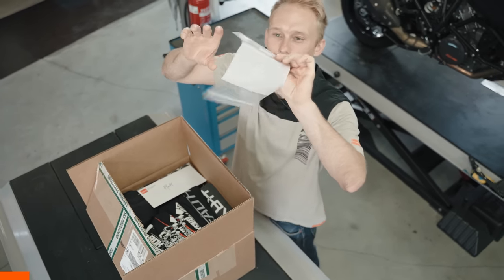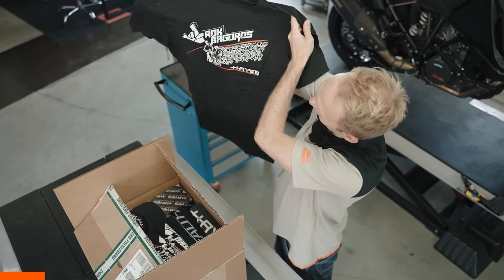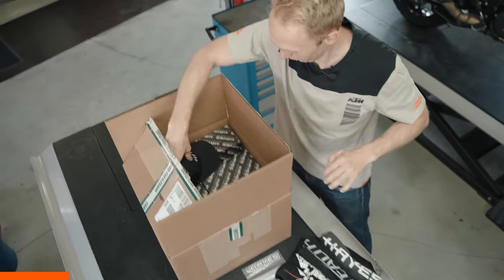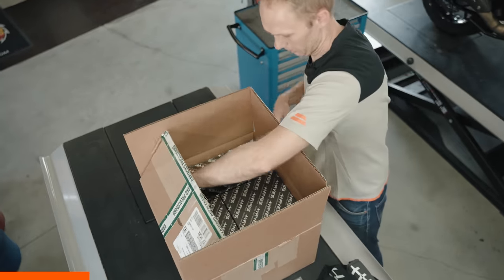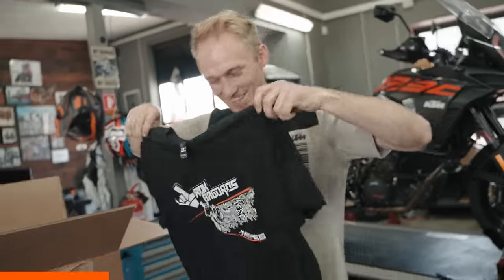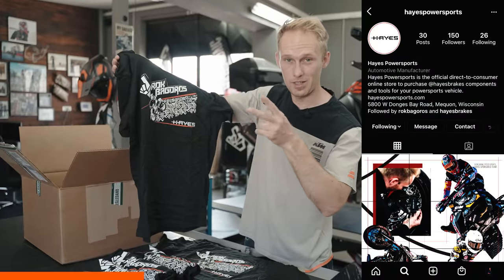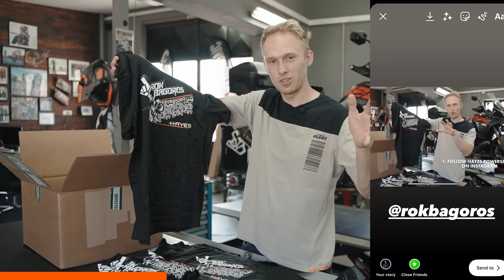We have nice Hayes stickers, and they made t-shirts with my logo — me doing a stoppie and Hayes branding. We have a lot of t-shirts, an Orge Hayes cap, another cap, and more shirts. All those t-shirts are definitely not only for me but also for you — I'm gonna give away three of them. All you need to do is follow Hayes Powersports on Instagram, screenshot this vlog, spread it on your Instagram or Facebook stories, and tag me so I can see it. Good luck!